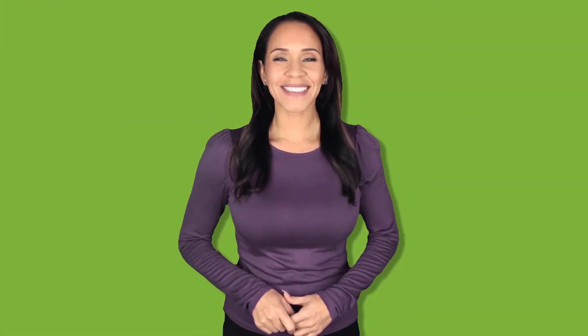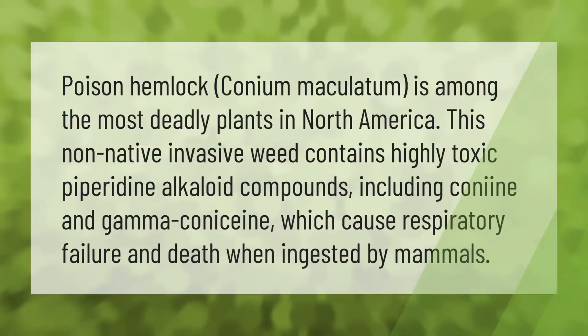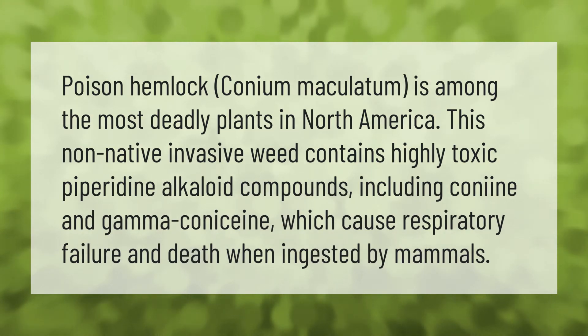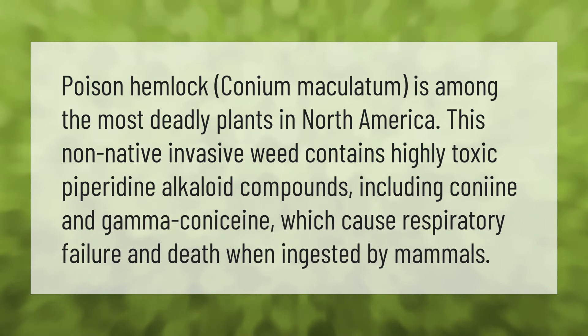Poison hemlock, Conium maculatum, is among the most deadly plants in North America. This non-native invasive weed contains highly toxic piperidine alkaloid compounds, including coniine and gamma-conicine, which cause respiratory failure and death when ingested by mammals.